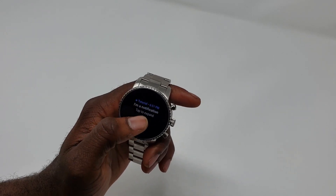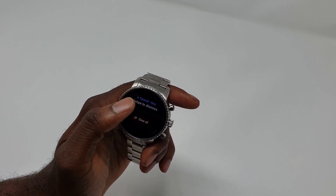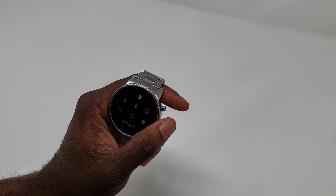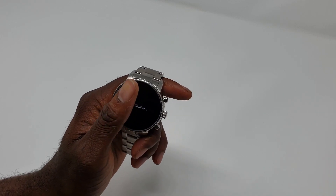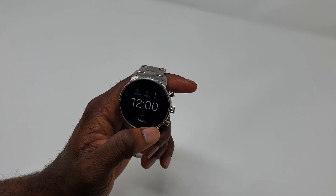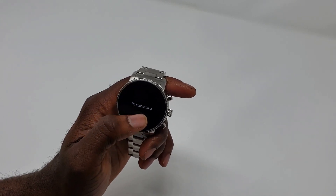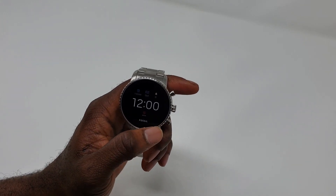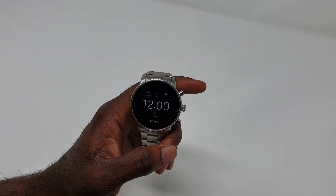The third thing is the notifications. Instead of having one notification take up the whole screen, it breaks it down so you can actually see multiple notifications on the same screen. I was playing with it earlier today and it's pretty neat how it's done now.